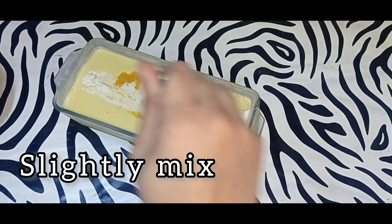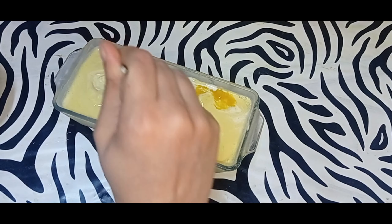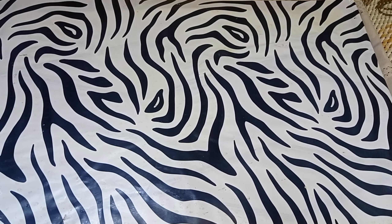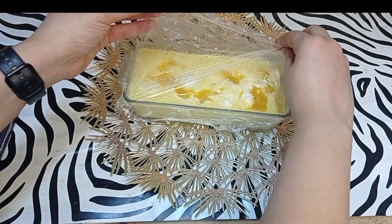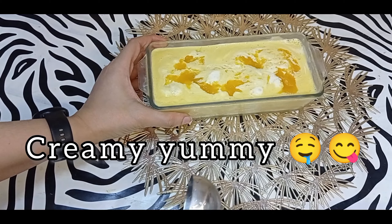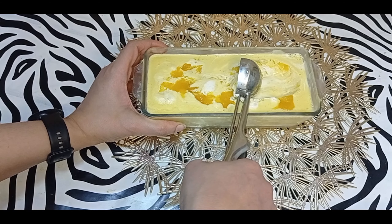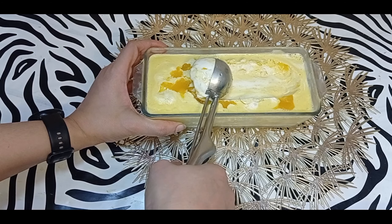Slightly mix everything, then freeze for five hours. Creamy, yummy, delicious mango ice cream is ready to eat! Enjoy summers with preservative-free ice creams.